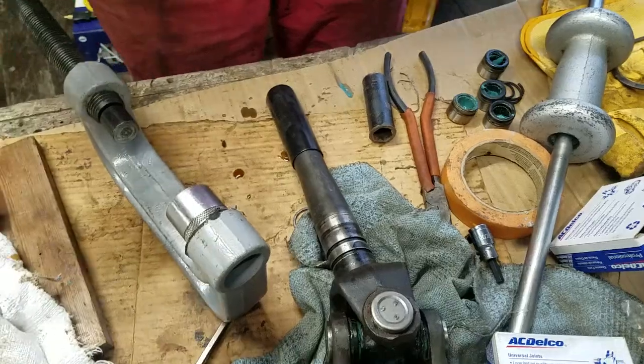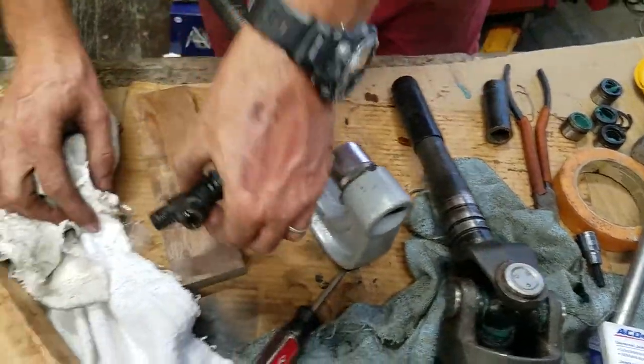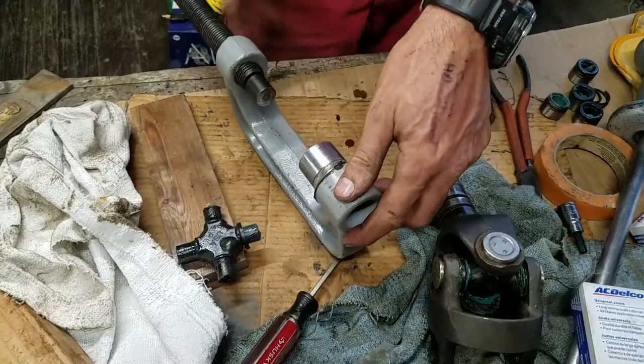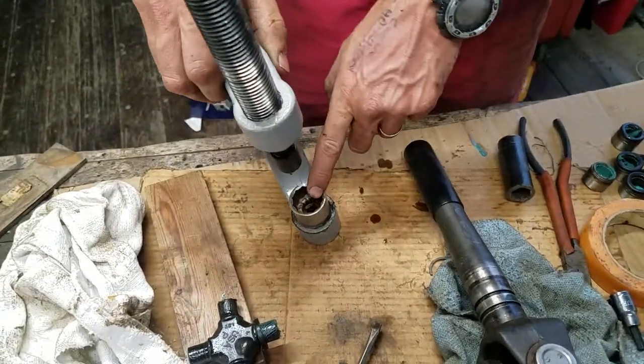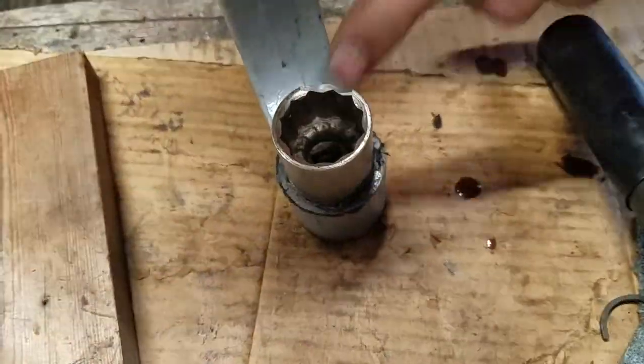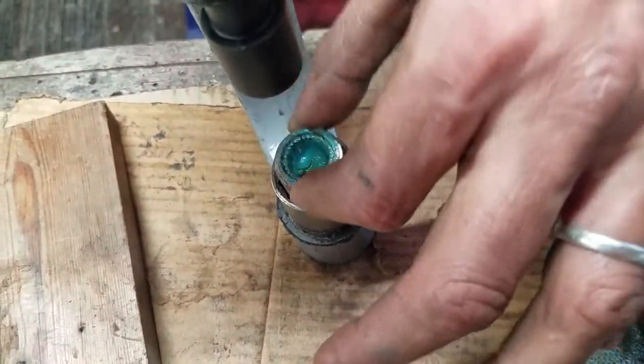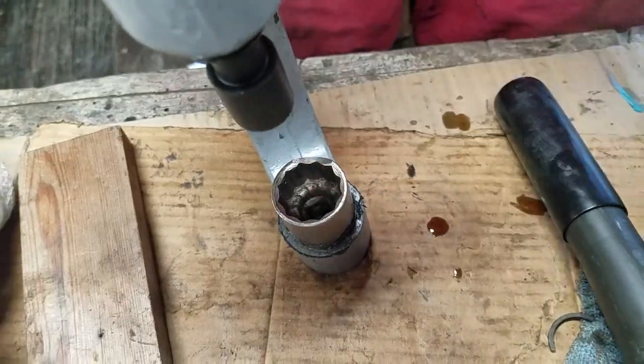I'm not going to cover all the basics on these. What you want to do is get a preferably 12-point socket that's perfectly sized for this to slide in and out of. That's the first thing you're going to need.